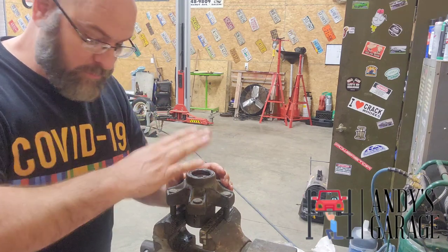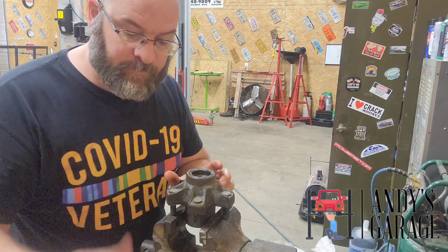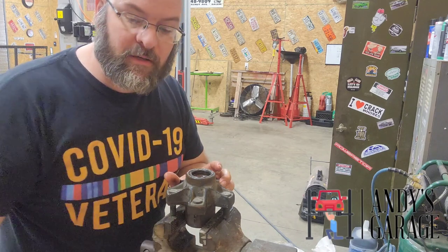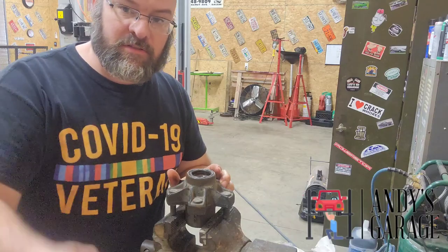Now we've got that seal in and the bearing — the bearing is all greased. I'm going to take it back over to the trailer and we're going to grease that front bearing. That's what we're going to do next. See you in just a bit.